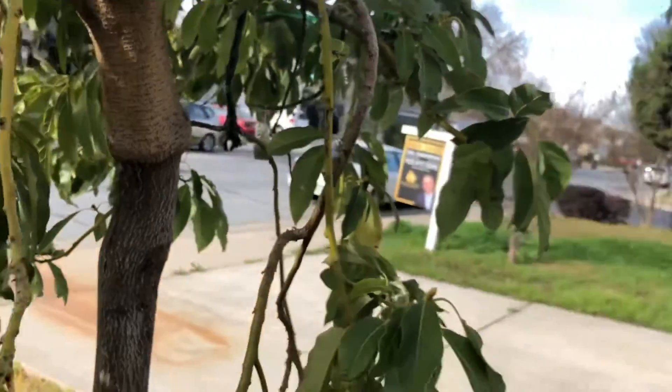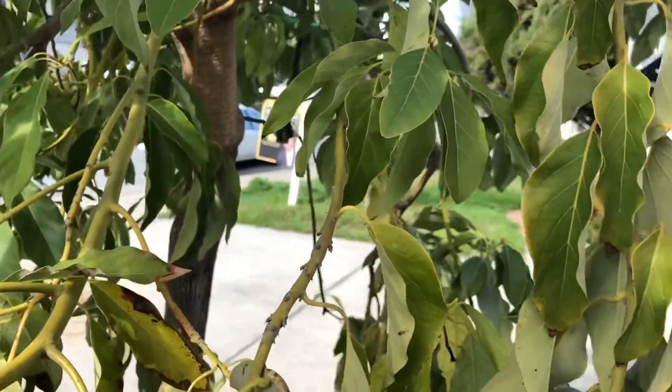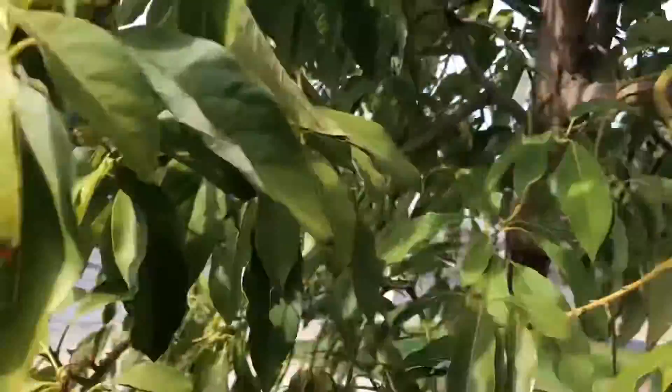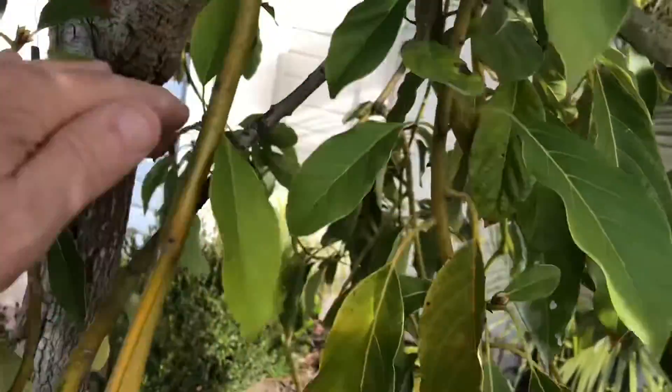I figured, the Hass seedling looks good, so what difference is it going to make? If Hass is not as hardy as Wilma, it's not going to really affect it in the long run if we don't get temperatures cold enough to damage Hass. Well...